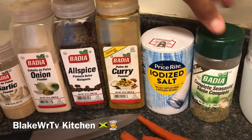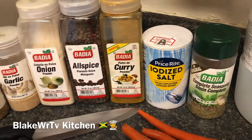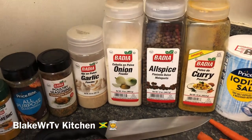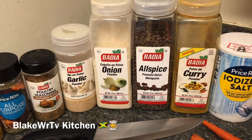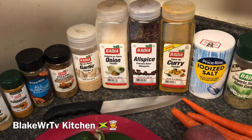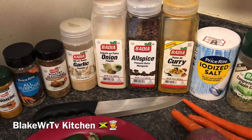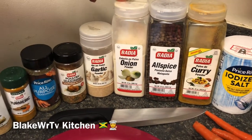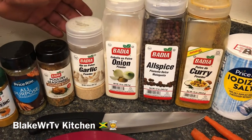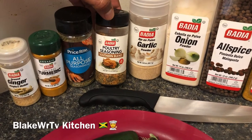The complete seasoning already has salt in it, so we can skip that. Here is the main event — we have our curry. Without curry you cannot make curry chicken. Another thing that goes well with the curry is allspice. Please do not skip the allspice when you make your curry chicken if you want it to be the best. We also have some onion powder — you can use this or real onion.